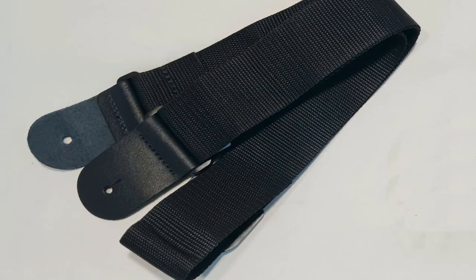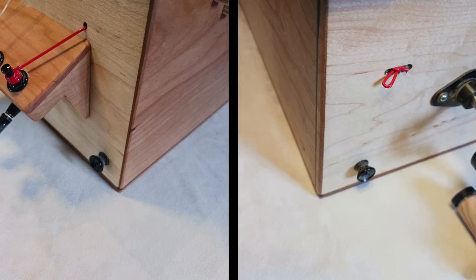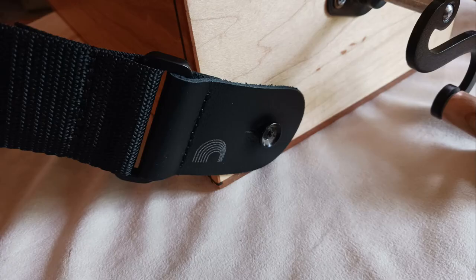The final step in this video, we're going to go ahead and attach a guitar strap. If you look at each end of the instrument, you'll see the strap buttons built in there. Just take the strap and go ahead and attach it to each of the strap buttons. Adjust the length of the strap and you are good to go.